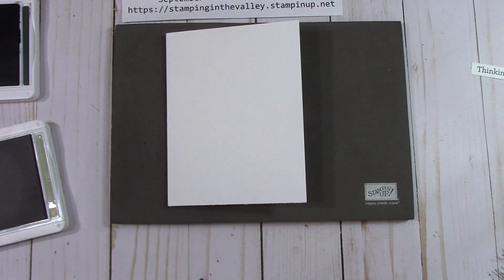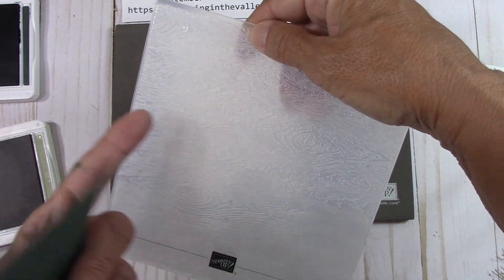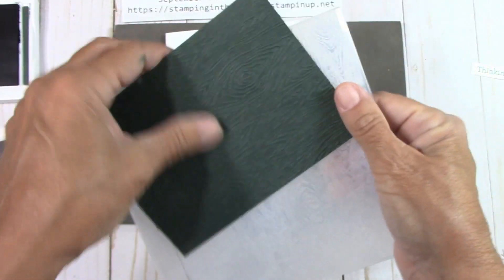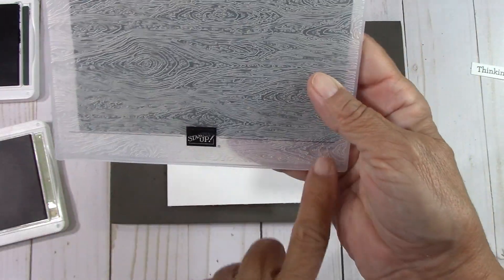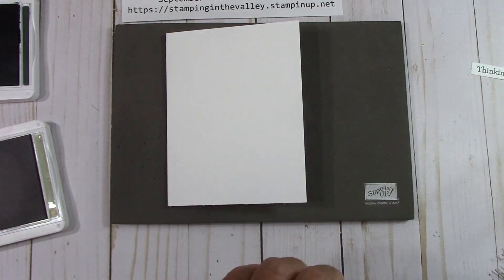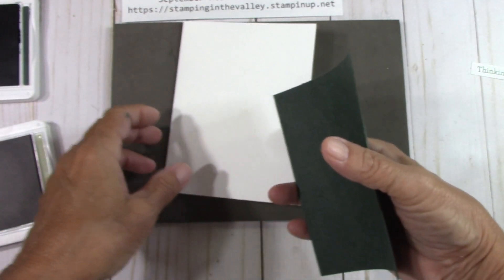Let's go ahead and put this down. This piece is Evening Evergreen and it's embossed — look at that embossing. That's the Timber embossing folder. That looks wonderful. About the embossing folder: your immediate eye would want to put it in one way, but I wanted the wood grain going long, so I put it in this way and used this line to line your paper up straight. It's not just to show the Stampin' Up! logo — it helps you line things up. I came out with that beautiful embossed piece.